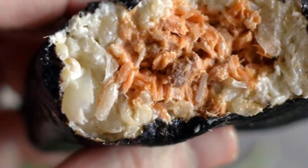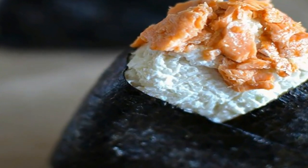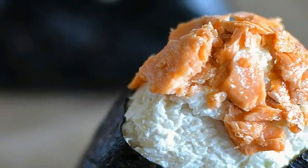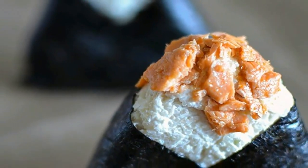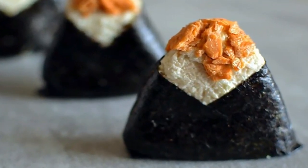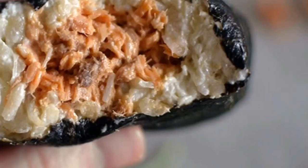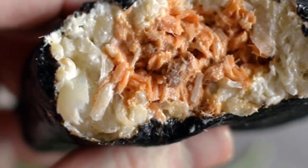12. Cut the sheets of nori into thirds. Place the rice into the center of a strip of nori. 13. Fold the strips over the rice and wrap around the bottom, almost like a jacket. 14. Optionally you can garnish the top with a little flaked salmon to show what's inside. Repeat with the other five sections until you have six onigiri total.